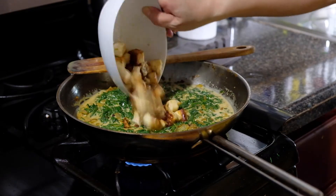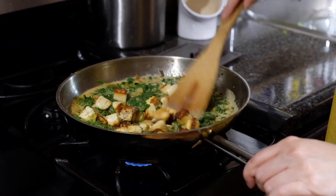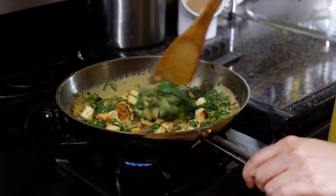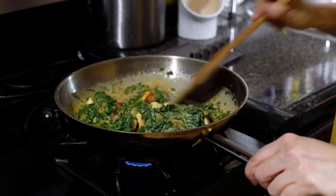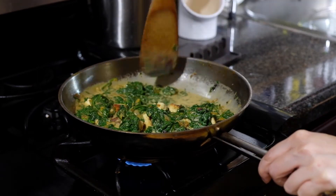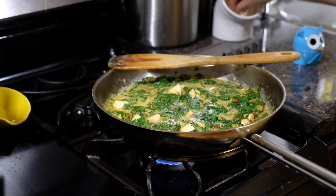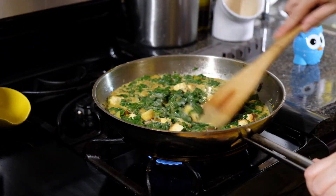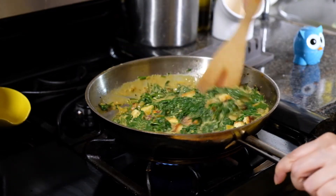At this point we're going to add in our paneer cubes and stir everything together. Because coconut milk is creamy and sweet, we're adding in a teaspoon and a half of salt, then we're going to let this cook uncovered for 15 minutes over medium-low heat.